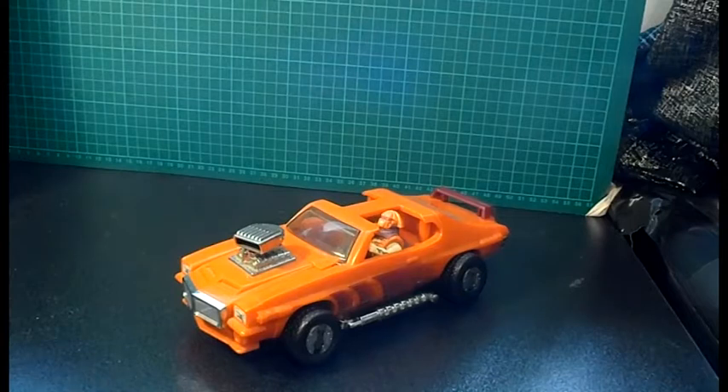Hi guys, this is Phil from straightjacketproductions.com coming to you from the geek room high above the surface of the earth in a bored cube. Today I am showcasing a new sticker kit that I've created - this one's for Stinger. It's a small sticker kit because it's not a really decal-heavy toy.